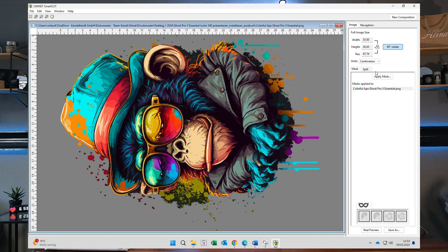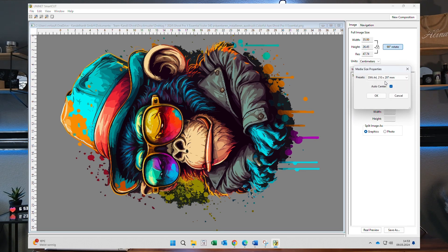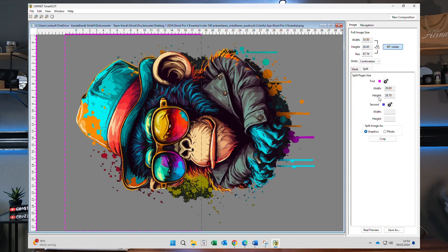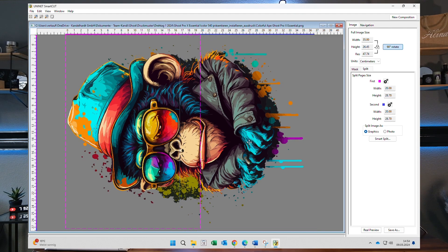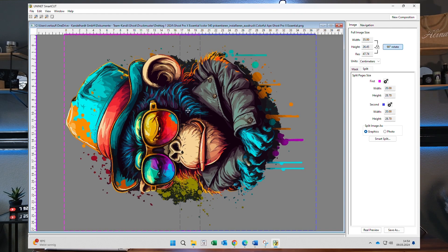Once I've done this I can move to the Split tab and choose my split. I start with the first split A4 and it gives me one A4 sheet, then I add the second split. Now I've got two A4 sheets and the Ape is spread across both. There's an overlap between the two sheets in the middle, and the bigger the overlap is, the better the split will come out.